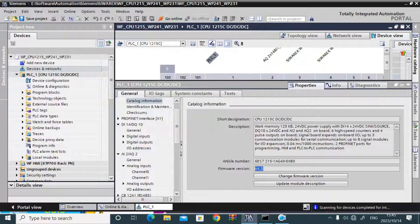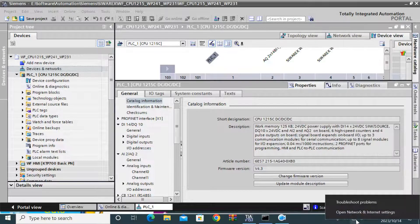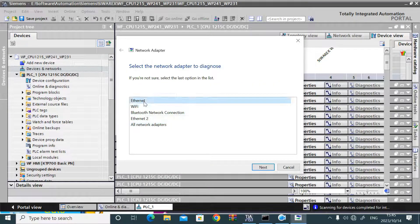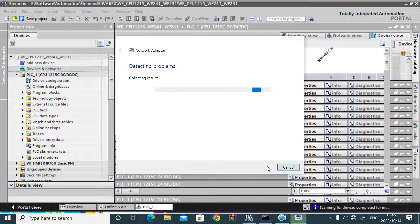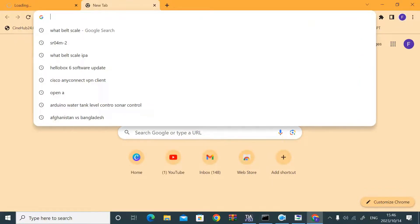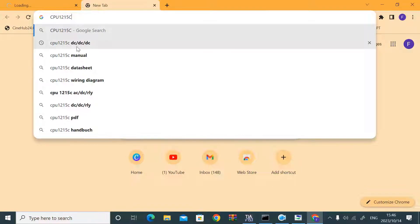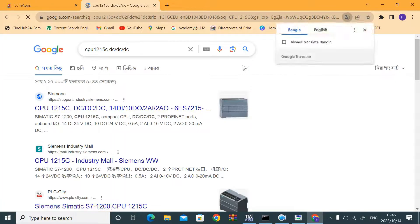I decided to update the real PLC firmware to version 4.3.0, because the same PLC program is also used in another controller for the way feeder control. So I downloaded the firmware from the internet.